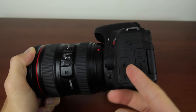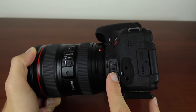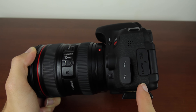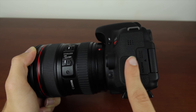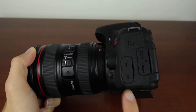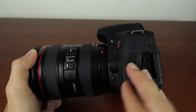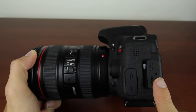This camera has a plug-in for a wired remote, it also has wireless connectivity so you can connect a wireless infrared remote. It also has a microphone input, which is going to come in very handy for those of you who like shooting video and want to plug in a shotgun microphone. It also has HDMI out and a mini USB to connect the camera to your computer.